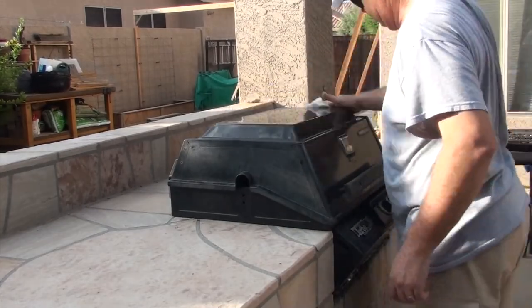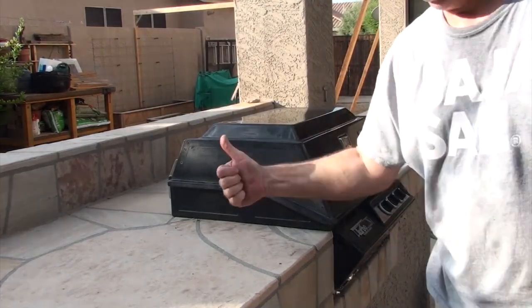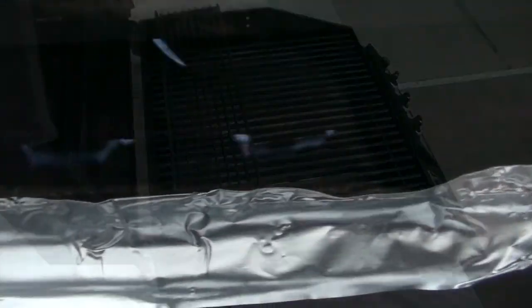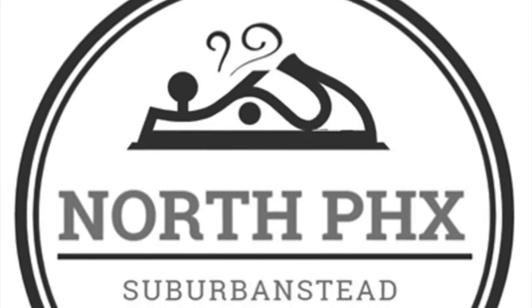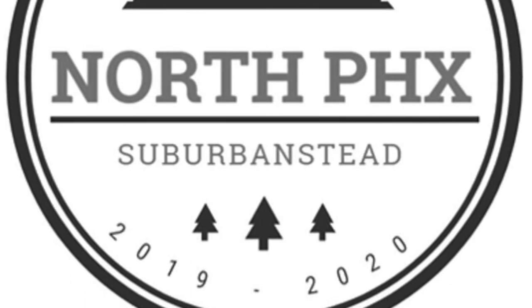Give it a quick wipe down. We'll also remove some extra grease that I put on the hood hinges. We're good to go. So now we'll fire it back up and then inspect all the burners from several angles. Thanks for watching — I hope you found this video helpful and entertaining. Look for more videos from the North Phoenix Suburbanstead. Bye-bye.